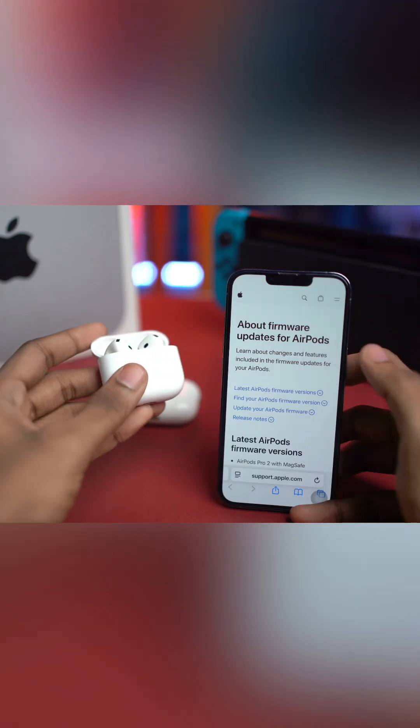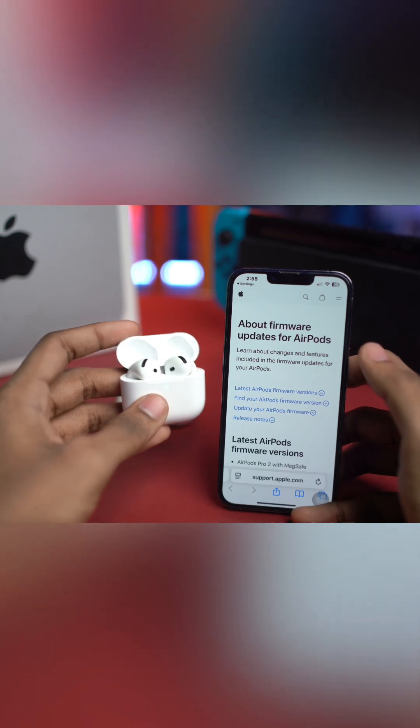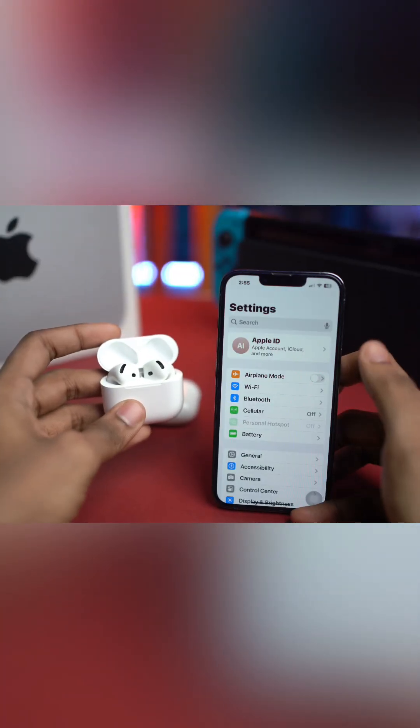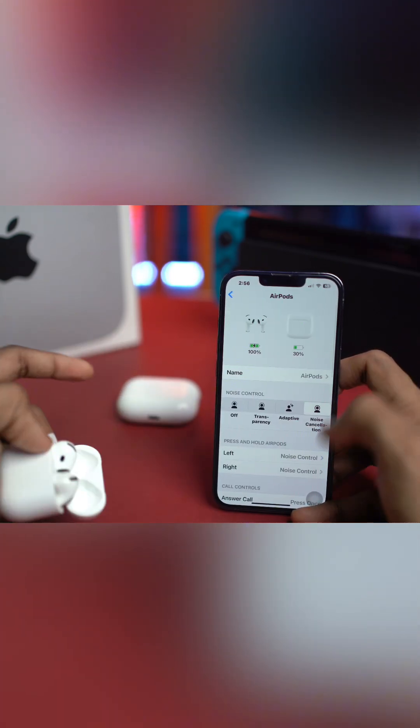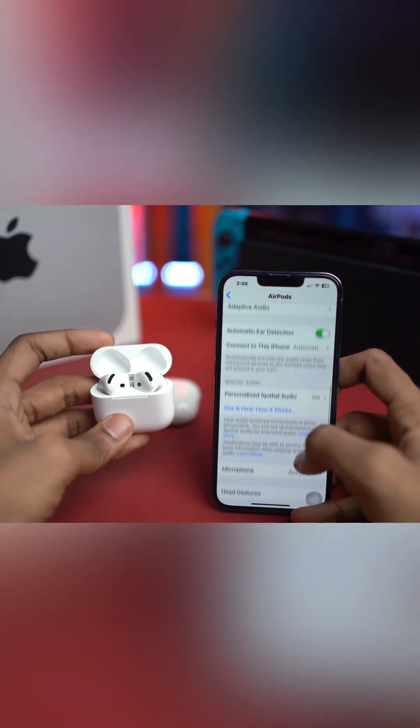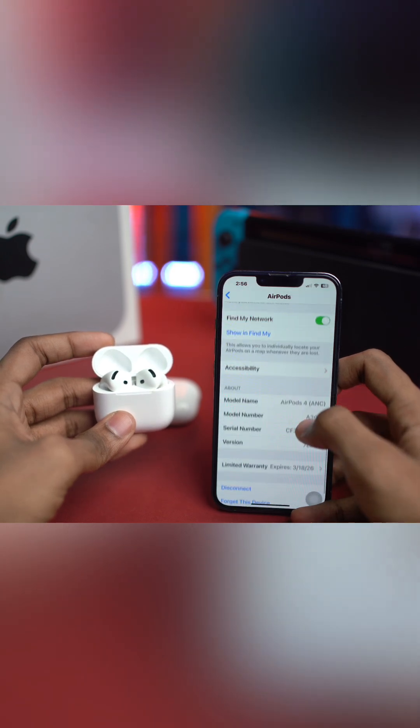First, go to Settings on your iPhone and tap on Bluetooth. Here you can see the 'i' option right next to your AirPods. Make sure to remember the model name of your AirPods shown there.